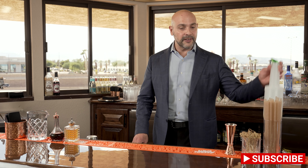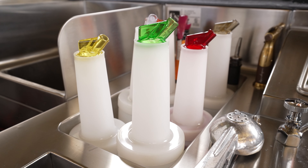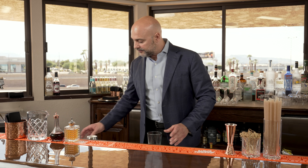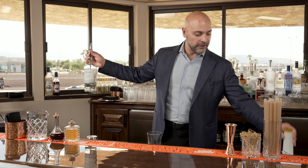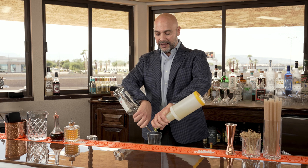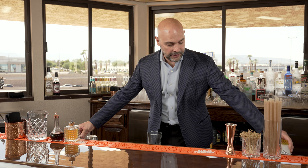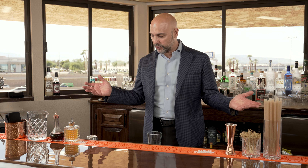And then last but not least, to the left hand, I have a juice well. Why do I have the juice well to the left hand? Well, similar to how if I have my right-hand bottle here and my left-hand bottle here, I can make my drinks, stop, put them away — it makes for a lot of speed of service.